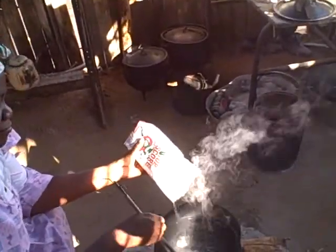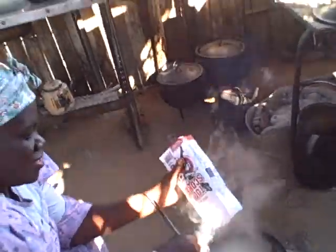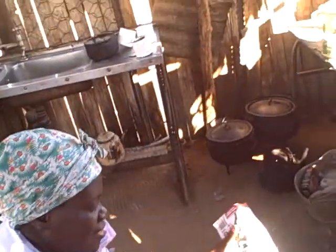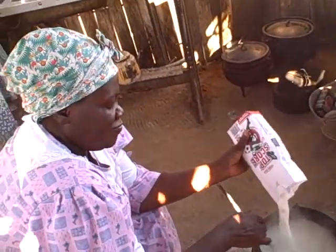She put in the salt already, so the pot is boiling. She's starting to stir the porridge in the pot. Then she stirs it for about five minutes or so. She's busy stirring.